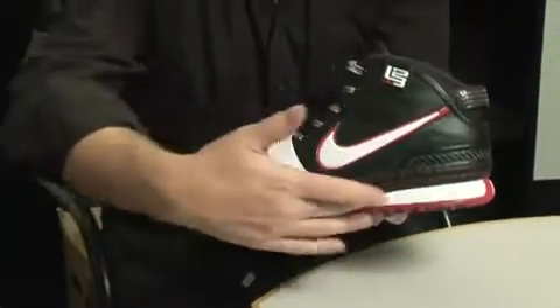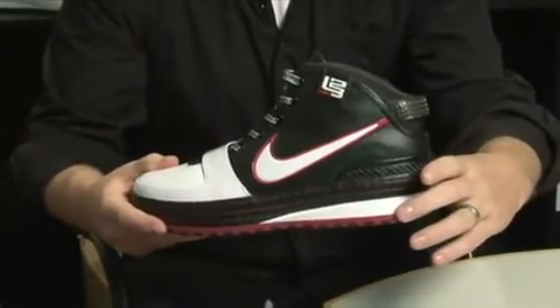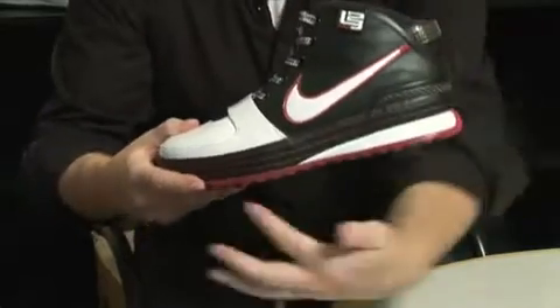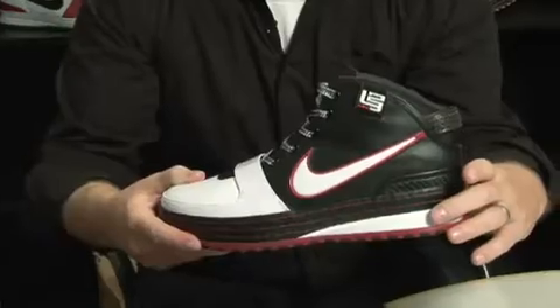My shoes have to be different because of my explosiveness. First and foremost with LeBron, he always wants comfort. So running throughout the shoe, we have a full-length zoom bag, and at the same time we also have a double stack in the heel.